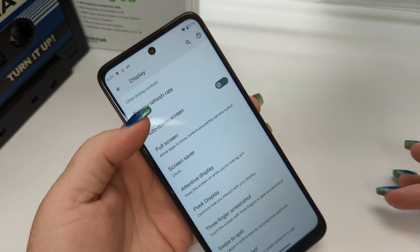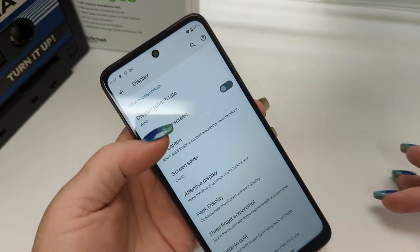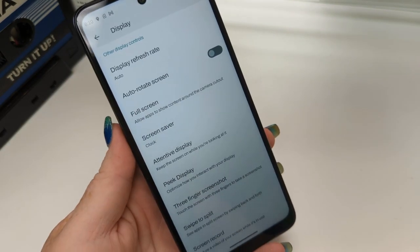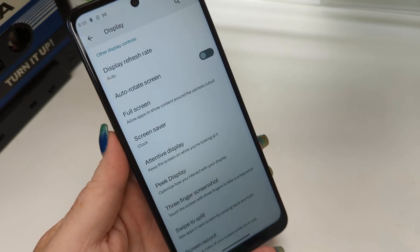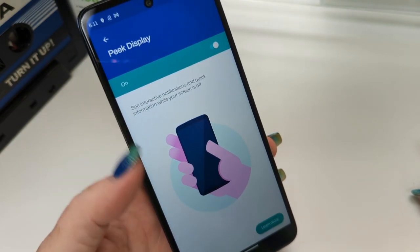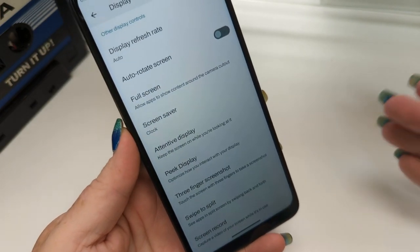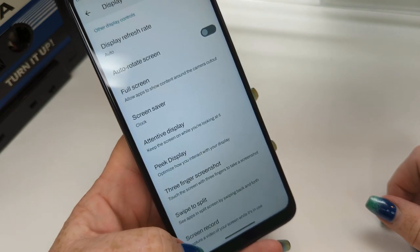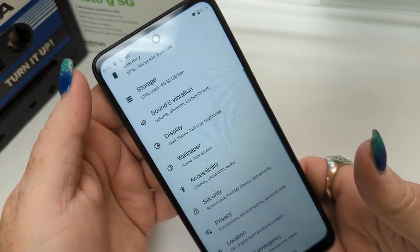Full screen allows apps to show content around the camera cutout — you kind of get used to it after a while. Attentive display keeps the screen on while you're looking at it, which is great if you're reading something. Peek display lets you see notifications when you pick up the phone. Three finger screenshot is one of my favorite Motorola features — put three fingers on the screen and take a screenshot. Screen record is built into your phone — you don't have to download a third-party app. Your different wallpapers are found here; you can choose live wallpapers, though they'll drain your battery.